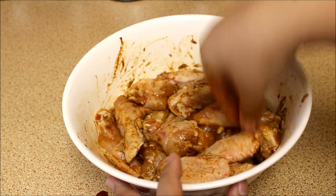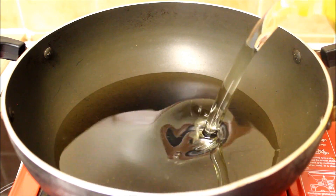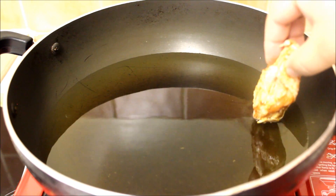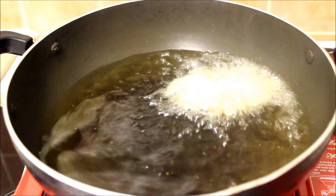Once it's nicely combined, let it marinate for two to three hours. After two hours, heat the oil in a large pan over medium heat. Once your oil is hot, add your marinated chicken wings in the pan one by one.